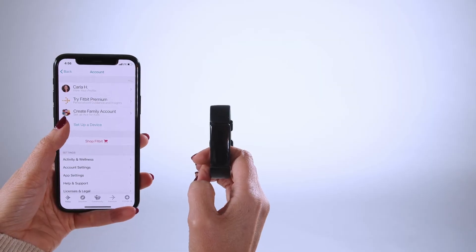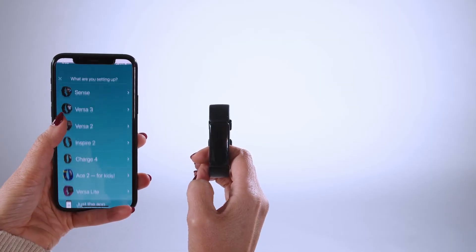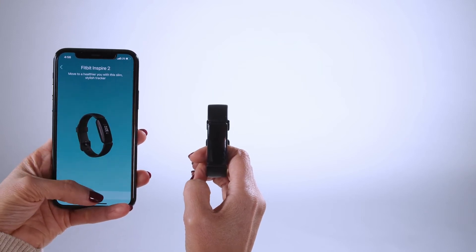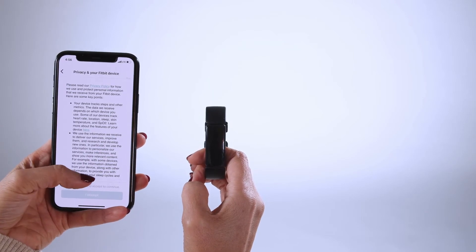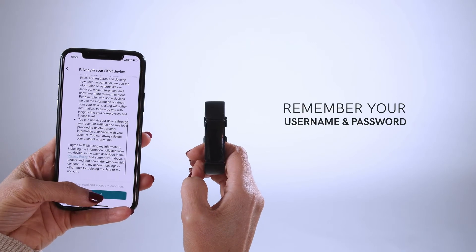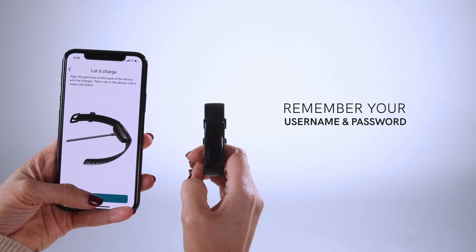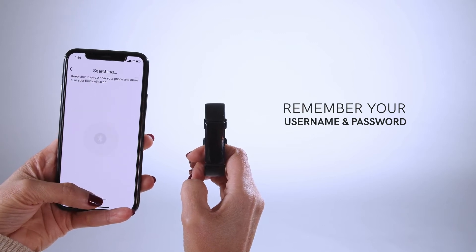If you are using a Fitbit, take the time to get it unpacked. Please download the Fitbit Health & Fitness app on your phone via the App Store. Follow the prompts on the app to allow Bluetooth and set up a new account. Make sure that you select the Fitbit Inspire 2, or appropriate model, from the Fitbit device list. Make a note of your username and password, as you'll need them when you register the Fitbit to the TWIN app later.